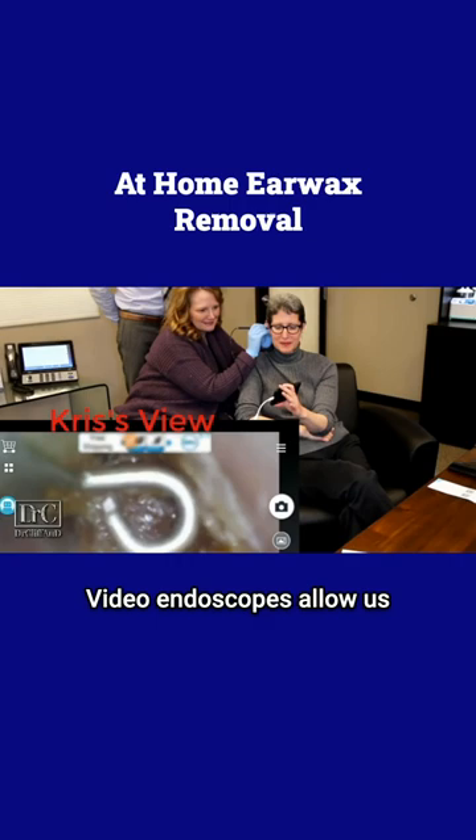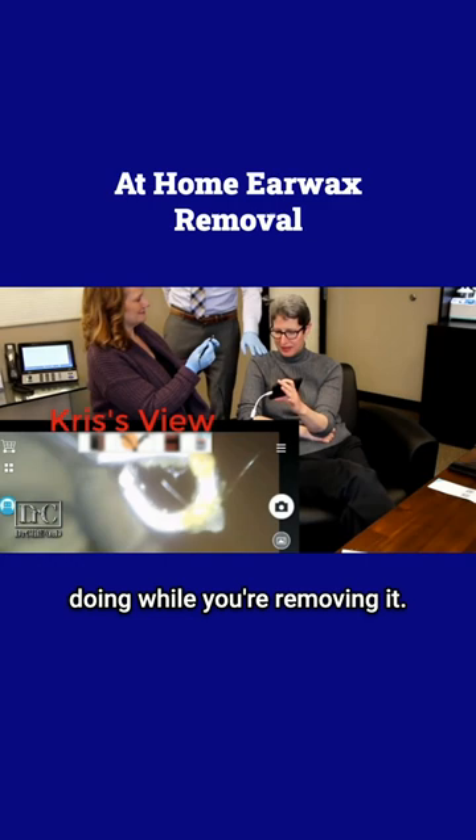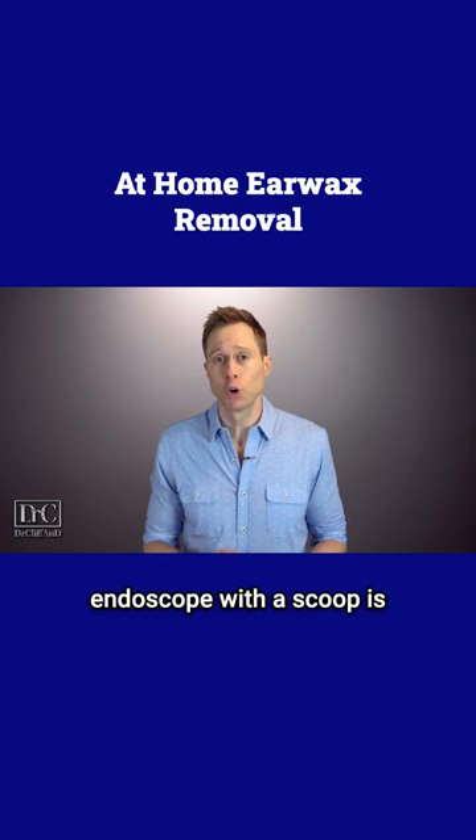Video endoscopes allow us to see inside of our own ear canals, and some of them even have scoops on the end for you to pick out your own earwax while you can actually see what you're doing. If you insist on picking out your own earwax, using a video endoscope with a scoop is probably the safest way to do it — but proceed at your own risk, because I've seen some nasty cases of this going wrong.